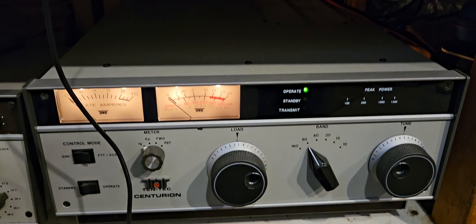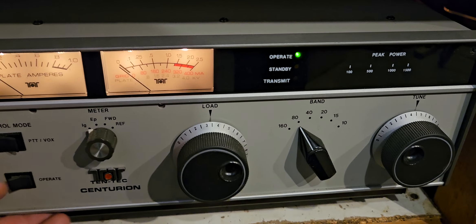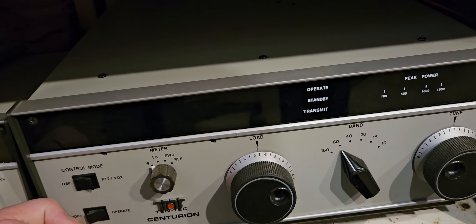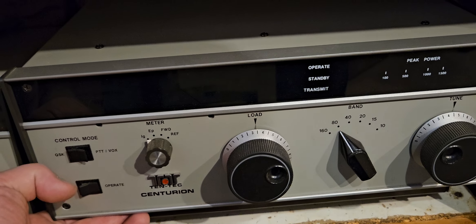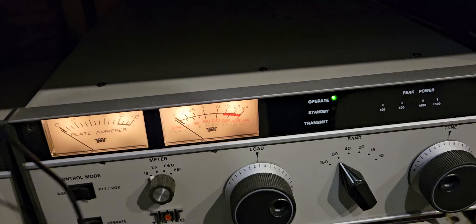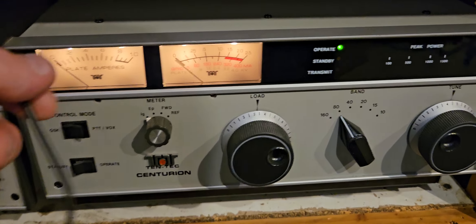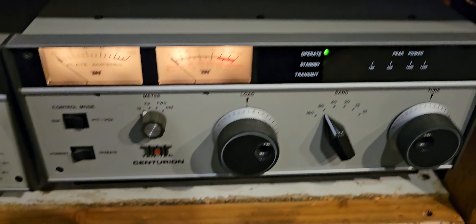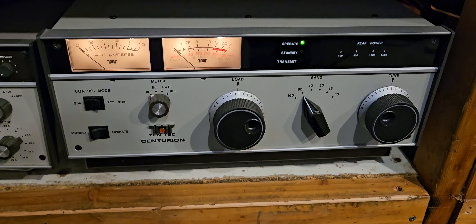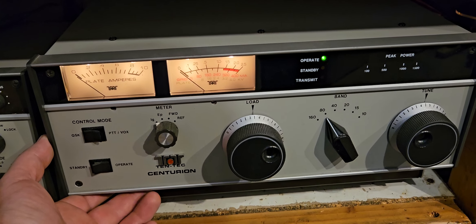It looks like I have to pull the amplifier out because I can hear it making a noise — the fan. Let's see if I can get it to duplicate it. It does this every once in a while. I think it just needs a little bit of cleaning maybe. No, it's not making the noise — that's weird. It was going wonk wonk wonk wonk wonk.